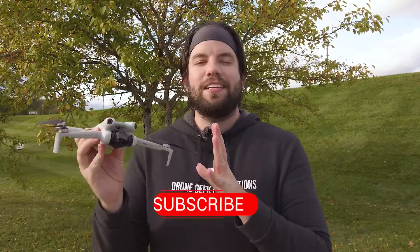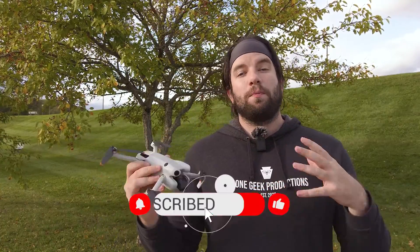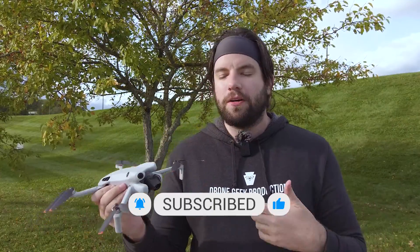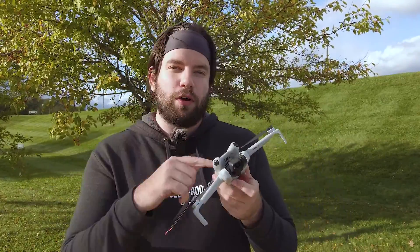We have it in hand — I knew we were going to have it, it was just a matter of when. We finally do have the Mini 4 Pro, and I'm really excited to crack into some of these tests. If you watched my unboxing video, you got to see all the parts that come with the Mini 4 Pro Fly More Combo Plus. That includes the DJI RC2, as well as three Battery Plus products, which means increased flight time. It is a little bit heavier than 250 grams, but still really lightweight.